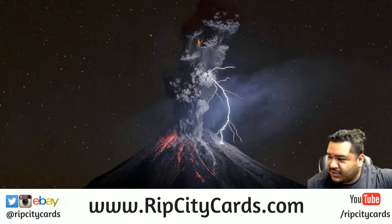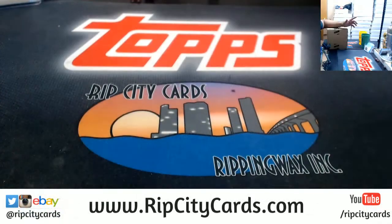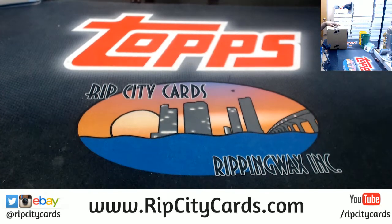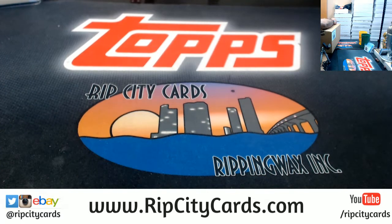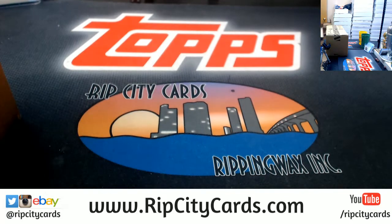It's time to pull off this 2018-19 Revolution Basketball intercase break, number three. In case you were wondering what an intercase break was, there it is — that's what an intercase looks like. It's a case inside a case.